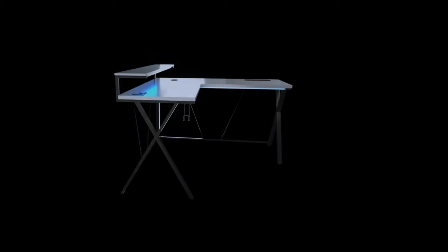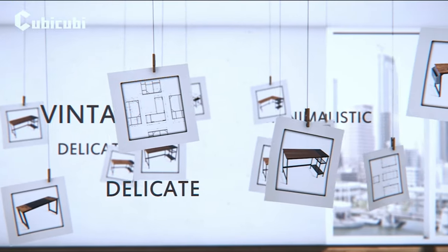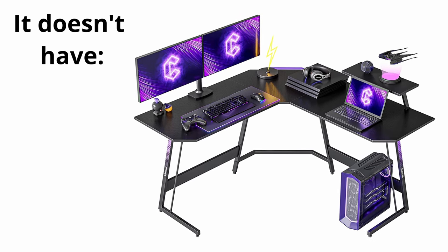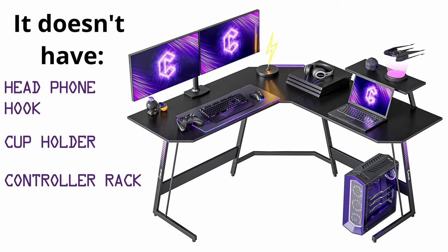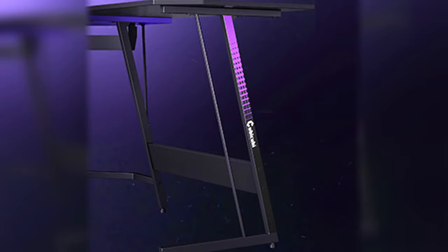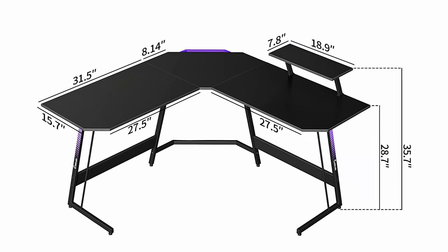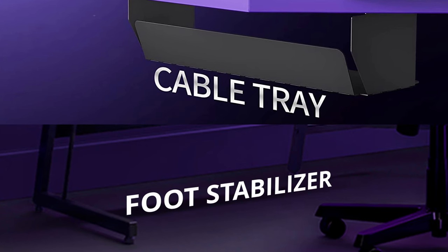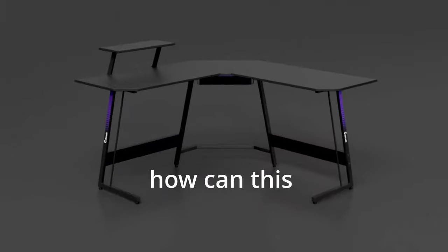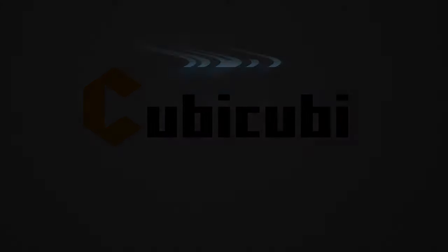Another honorable mention is the QBQB Diamond. QBQB is a well-known desk manufacturer now making gaming desks, and this L-shaped option is sturdy and under $100. It's very underrated — a standout feature is that it doesn't have hard edges, which is good for safety and aesthetics. It gives off a purple vibe, which is quite interesting. All options in this list have foot stabilizers to help reduce wobble, and L-shaped desks are generally very stable and won't fall over.